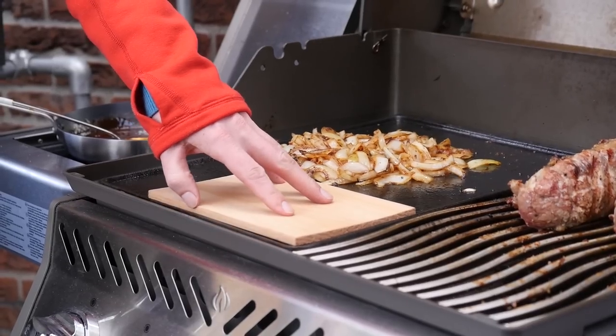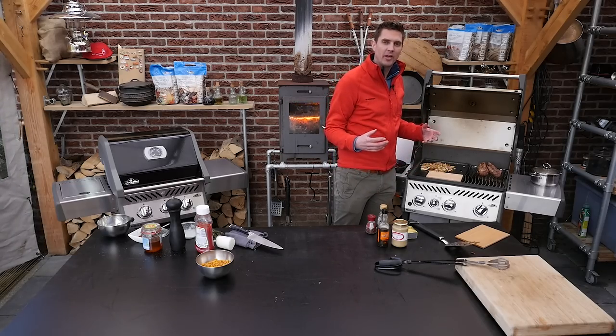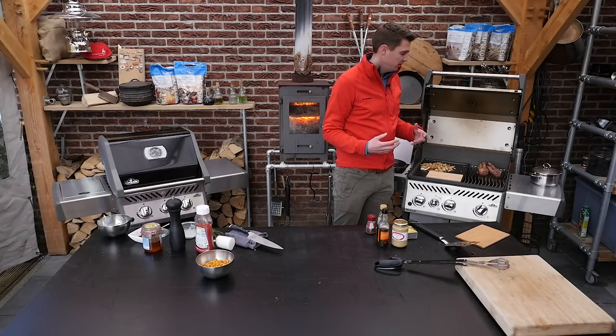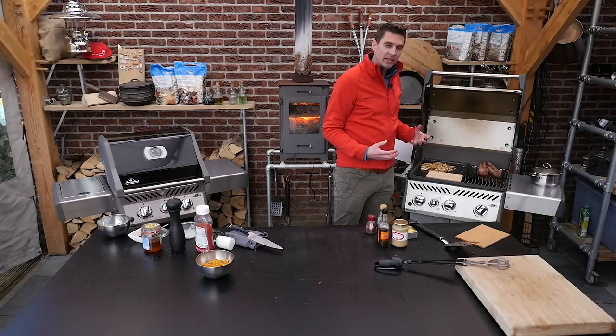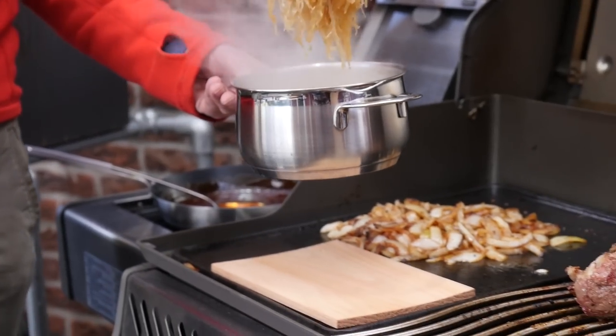I have a cedar plank here and I didn't put it in water because this recipe doesn't really require it to have a lot more heat. So we're just going to go with the aroma that's already in the plank. We'll start with putting some of that sauerkraut — sweet with the beer.